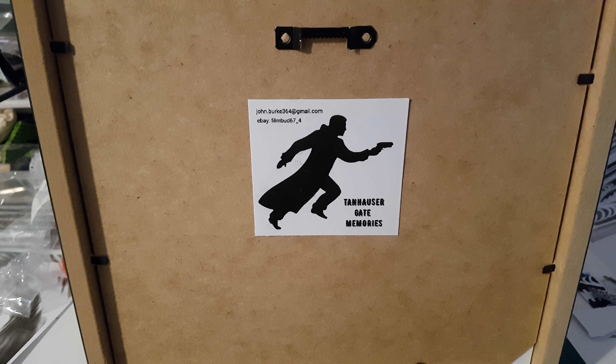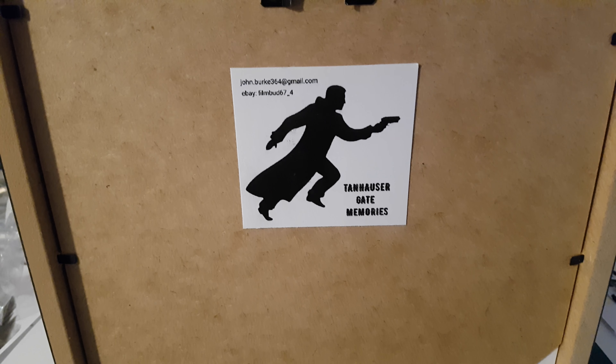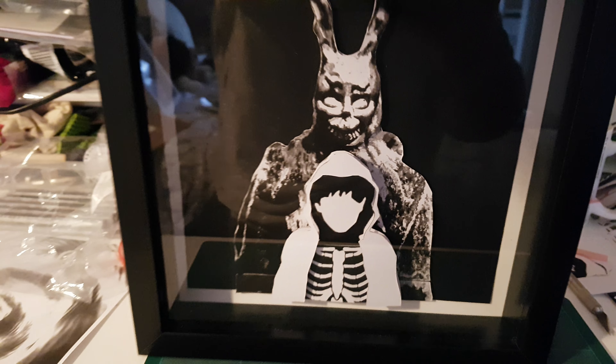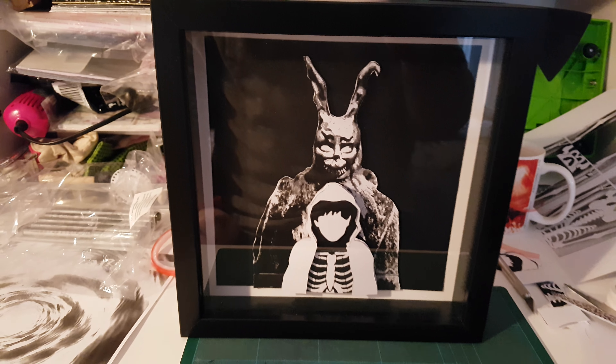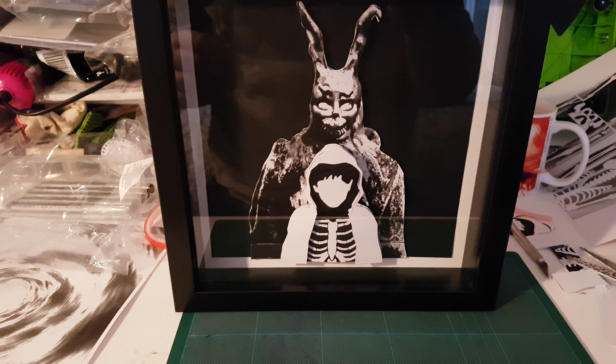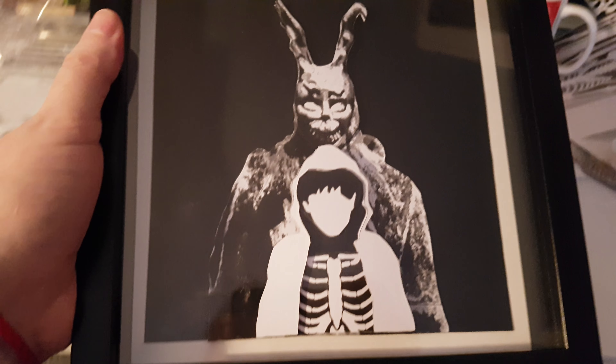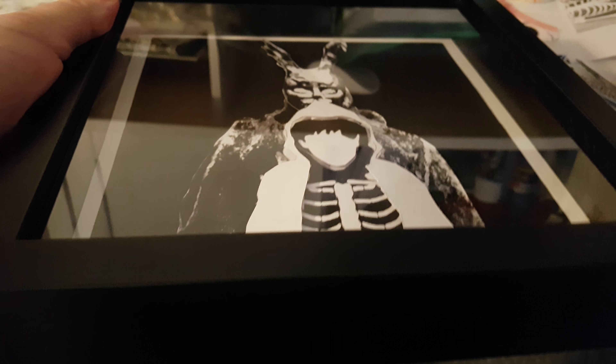I'm working on another box frame in my Tannhäuser gate memories series, and this one is Donnie Darko. It took quite a lot of layering up — printing out, layering up, using foam pads, using my Stanley knife. As you can see it's a bit of a wreck everywhere, rubbish everywhere, but this is how it came out, as you can see.